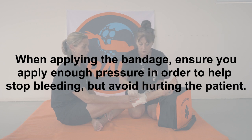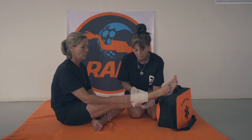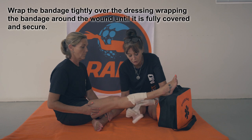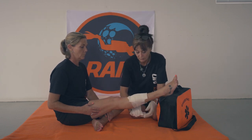I'm now going to put my bandage on. Okay, you can remove your hand. All right, and with quite a bit of pressure, I'm going to be bandaging this up.